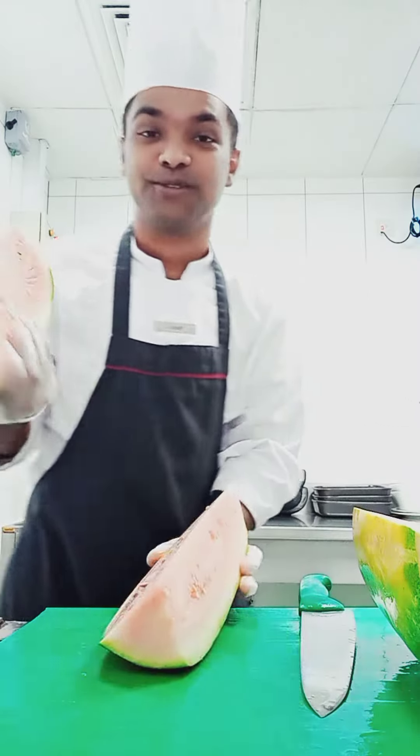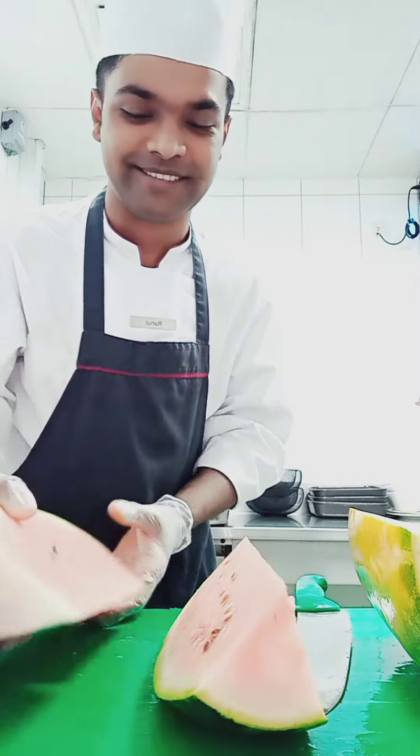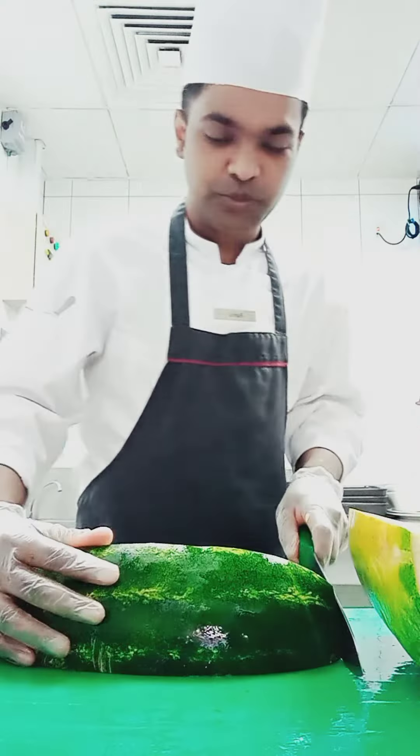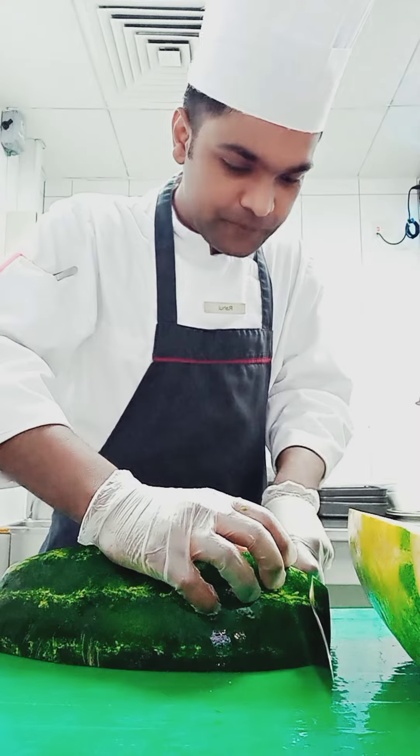So you can see the color — it's really nice, it's red. This is the way we have to start the slice, like this.